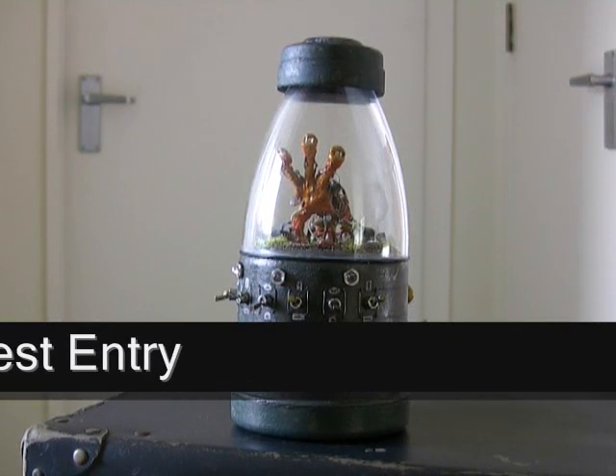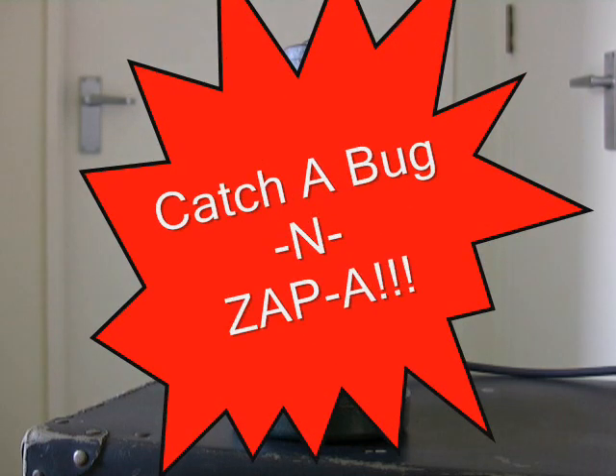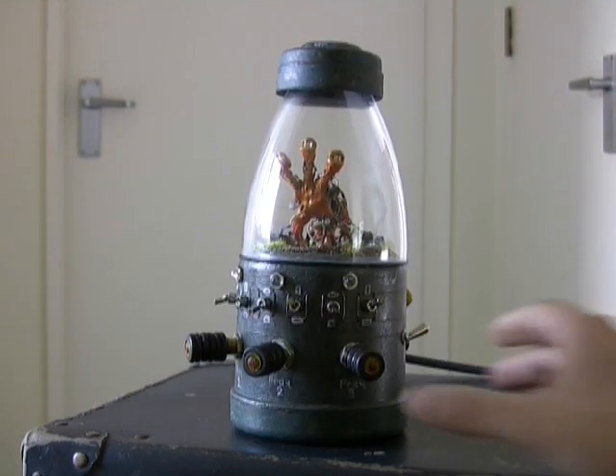Hey everybody, this is Sergio Gonzalez, also known as Dr. Offset on the web. This is my entry for the 555 timer design contest, and it's called the Catch a Bug and Zappa.